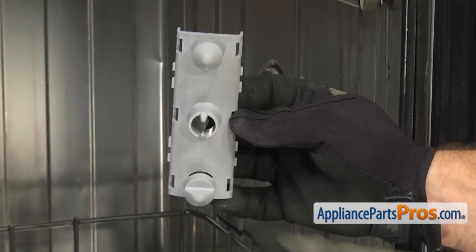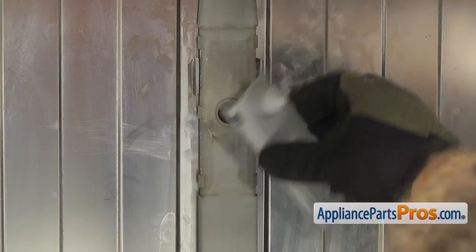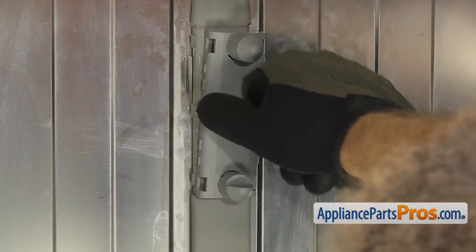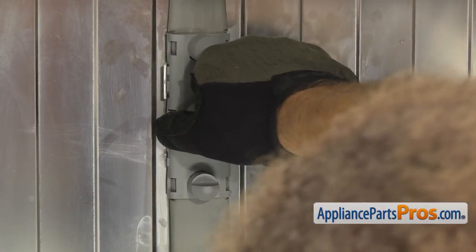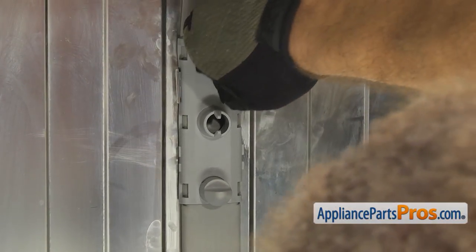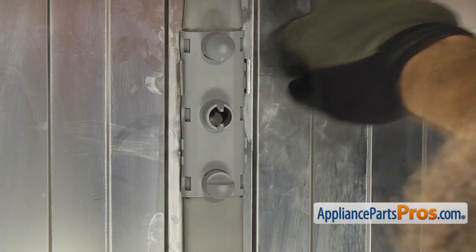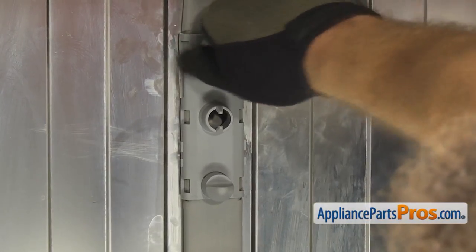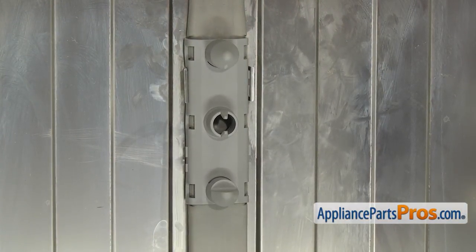When you put the nozzle assembly in, you want to make sure the one with the flat is on the bottom, just like it was when you took it off. To put it in, all you have to do is line it up with the locking tabs and snap it on. Once you have it snapped on, you want to make sure that it's also snapped into the metal clips that hold it to the back wall. Once you have it in, we can go put the spray arm on the rack.